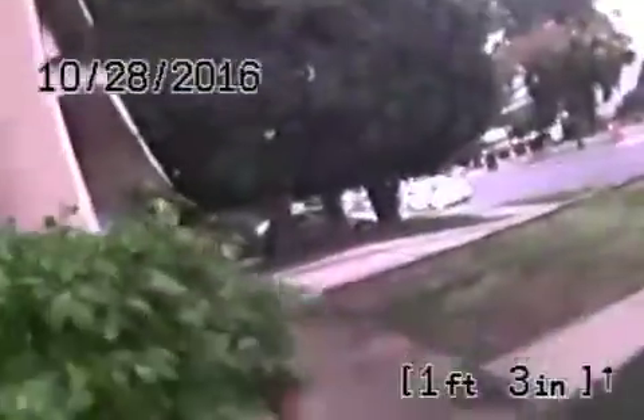Here it comes up out of the cleanout in the front of the house. We'll go ahead and stop the recording here.